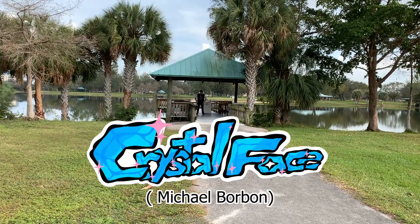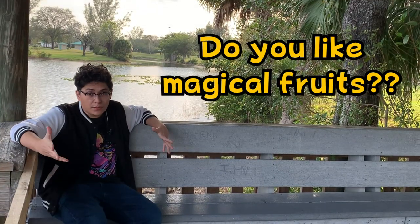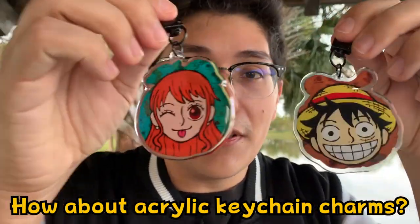Hey, I'm Crystal Face, and I drew some stuff. Do you like pirates? Do you like magical fruits? How about acrylic keychain charms?